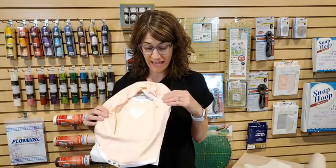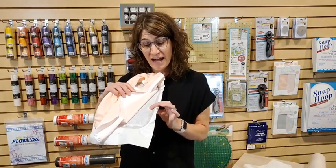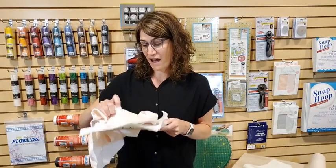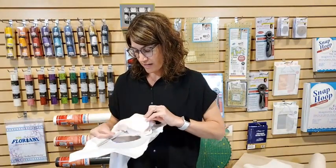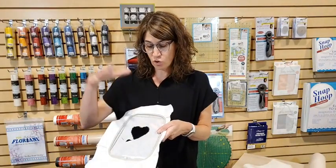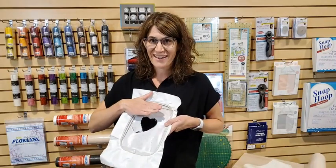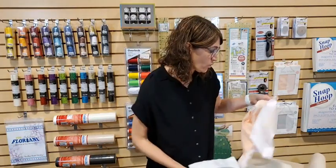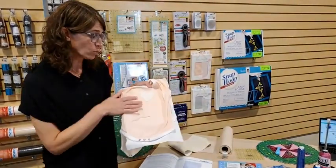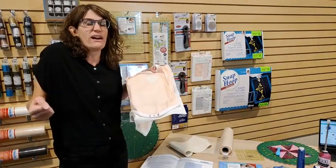Now let's talk about the different things I used to hoop this onesie. I used the Perfect Stick stabilizer. What it does is you hoop the stabilizer, which has a sticky inside. It comes with two layers of paper — you first hoop the whole paper with both layers, then score it and peel away the top paper, leaving you with a great sticky back. This sticky back is awesome because you can just lay your project on there and not worry about hoop burn, and it makes it much easier to place stretchy fabric like this onesie.